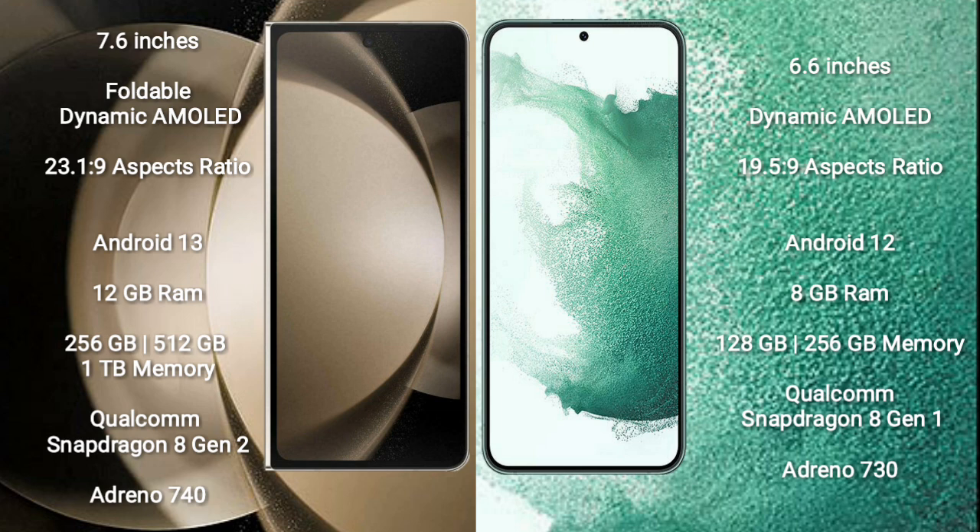The Samsung Galaxy Z Fold 5 comes with 12GB of RAM and 256GB, 512GB, or 1TB of internal storage, powered by a Qualcomm Snapdragon 8 Gen 2 processor and Adreno 740 GPU. The Samsung Galaxy S22 Plus comes with 8GB of RAM and 128GB or 256GB of internal storage, powered by a Qualcomm Snapdragon 8 Gen 1 processor and Adreno 730 GPU.